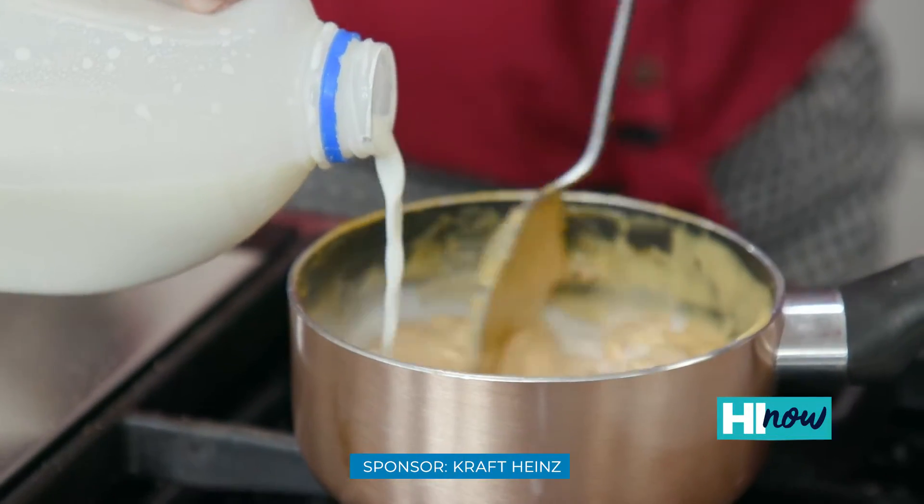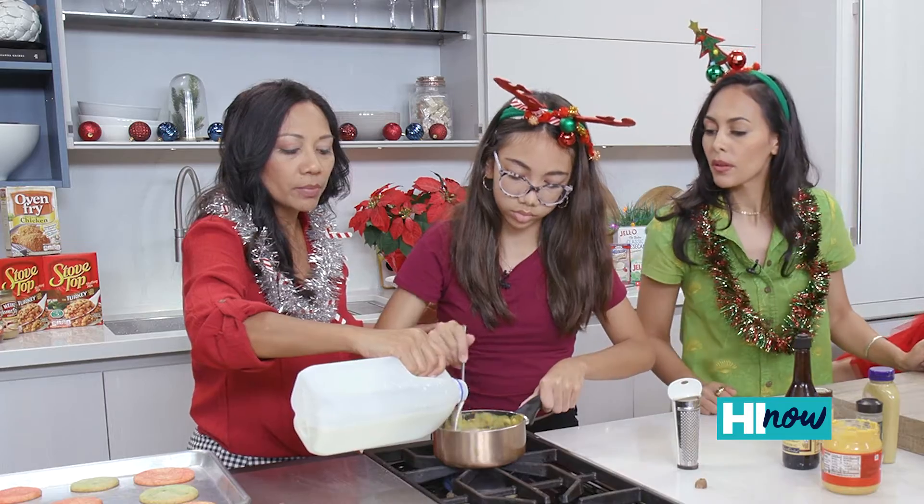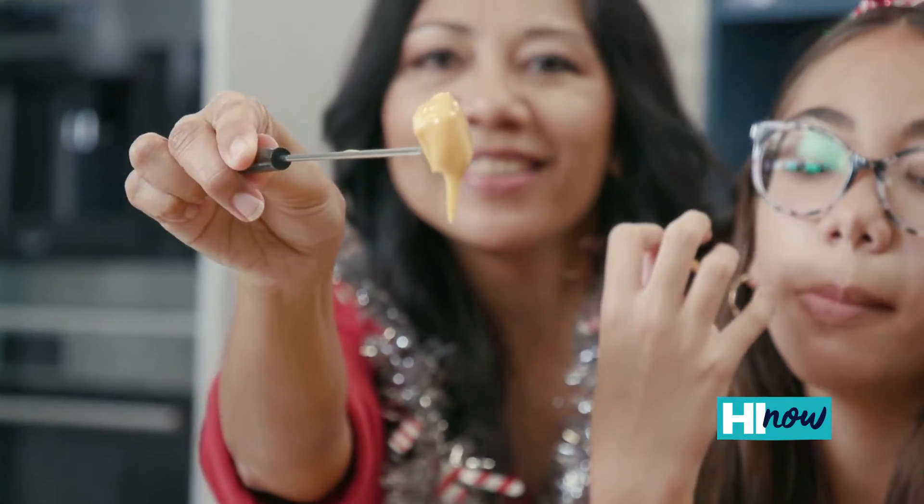And a little secret is a little nutmeg. Then just to make it a little bit more creamy, we're gonna add a little milk. Nice cheese, blended, smooth, yummy.